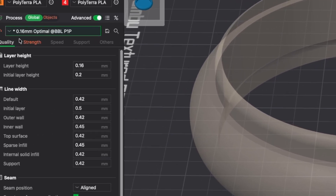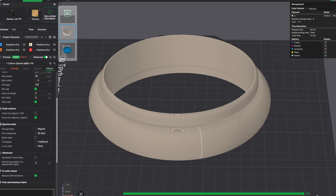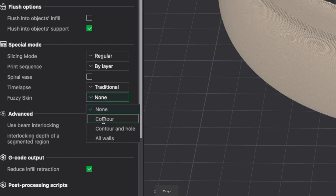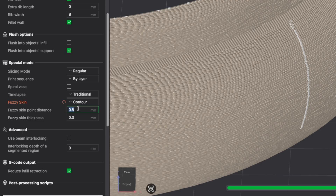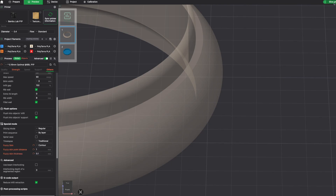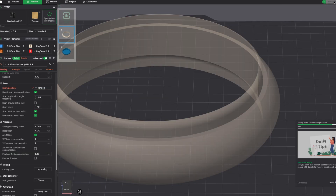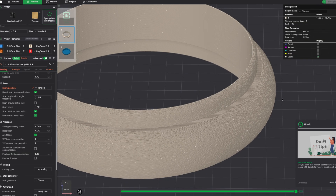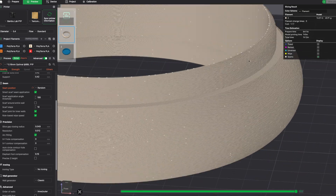First, I set layer height to 0.16mm. It takes a bit longer, but it makes a big difference. Next, I enable fuzzy skin for that premium look. I use 1mm distance and 0.1mm thickness. And because I don't want a visible seam, I set the Z seam to random. But can you already spot the problem? With fuzzy skin, the rings won't slide cleanly anymore — the texture adds a tiny offset and roughens the mating surfaces.